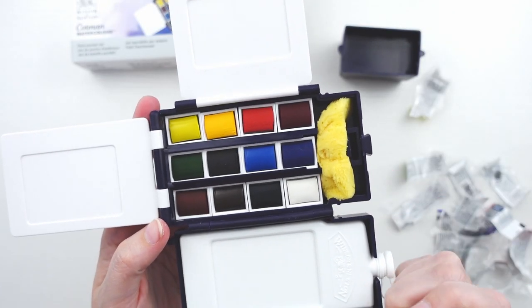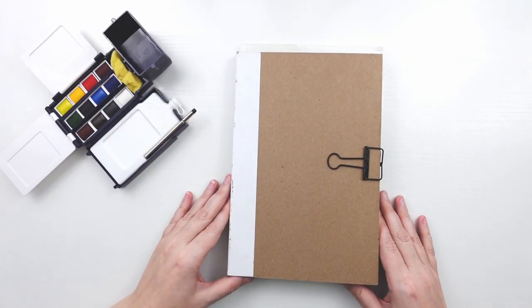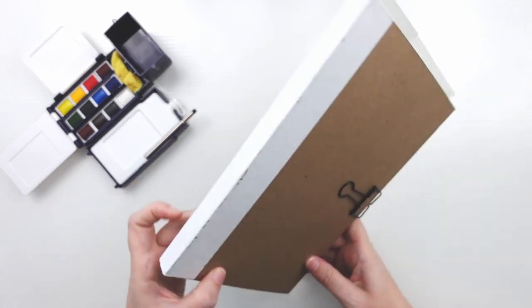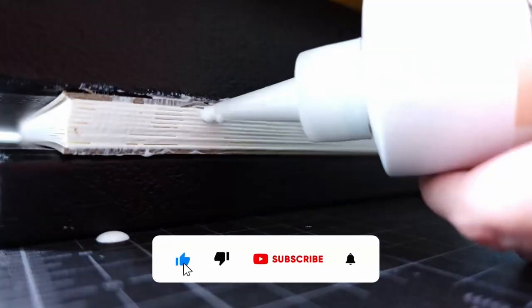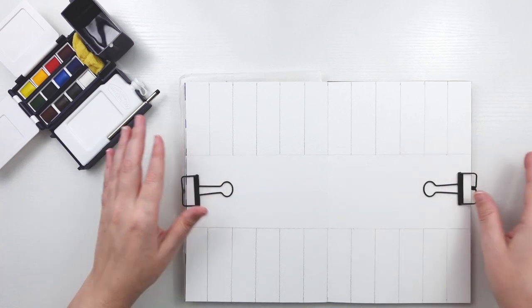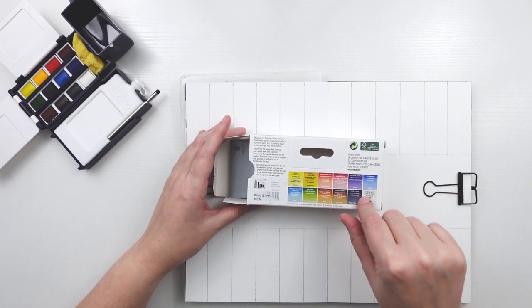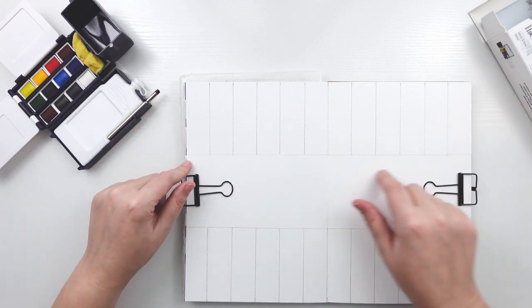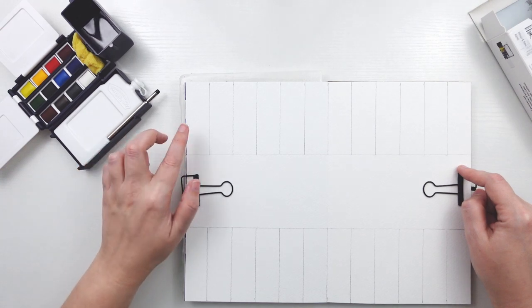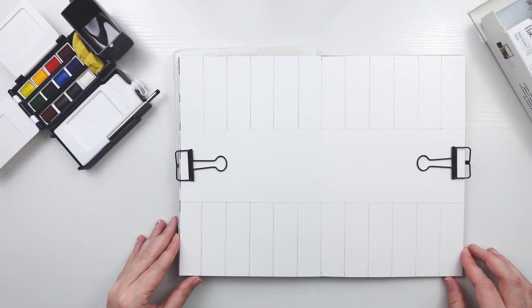Now let's swatch out these colors and see what they look like. We're going to do this in my DIY watercolor sketchbook — I have a video tutorial on how to make one which I'll link above. There are 12 colors in the pocket set, and this is a 9 by 12 opened up, so I did 12 boxes across the top to swatch each individual color. The bottom section is where I will do all my color mixes, so you can get an idea of the color combinations you can achieve with this set.